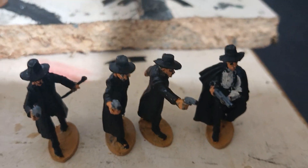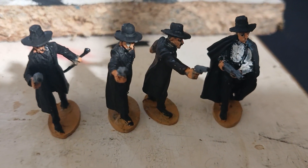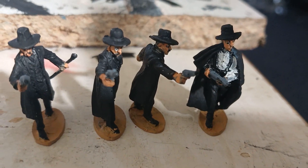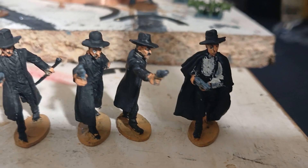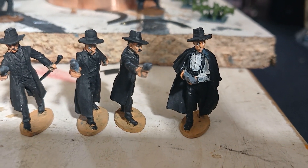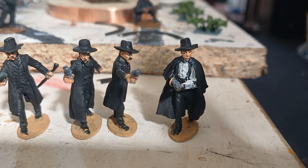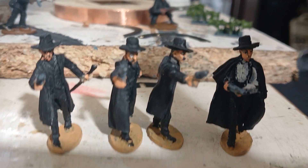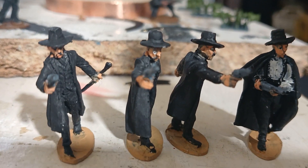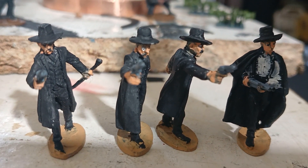Hello. Yes, a bit of a jump from Titanic. The Earps and Doc Holliday are finally getting a bit of colour and paint, although their outfits seem to be black on black. I think it looks cool in the movies, but it is a bit boring in figure form — that's what it's going to be.